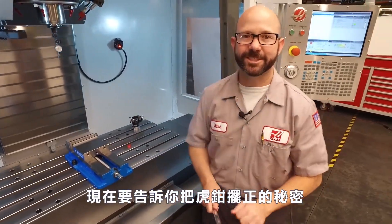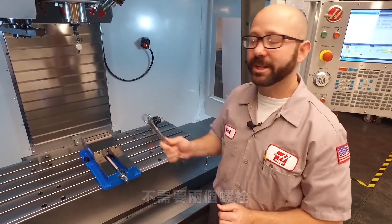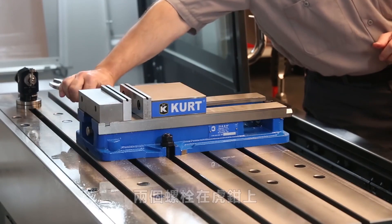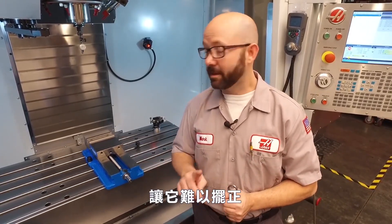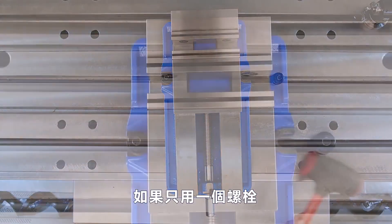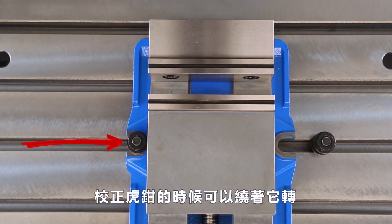Now we're going to tell you the secret to squaring up a vise — we don't need both bolts. We're going to take out the right one. With two bolts on the vise, when we tap the vise with our mallet it's going to teeter-totter back and forth, making it hard to indicate in. With only a single bolt on the vise, we have a perfect pivot point from which to rotate about when indicating in the vise.